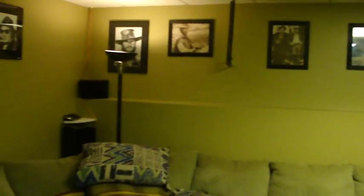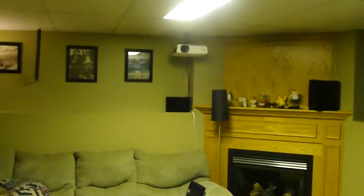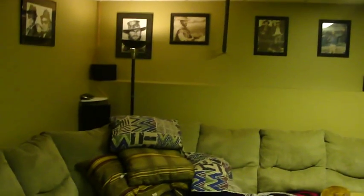Now for the awkward shape of the room, the 7.1 — as you can see the surround over there, then the rear, another rear and another surround. It's kind of awkward in this room to make it fit.